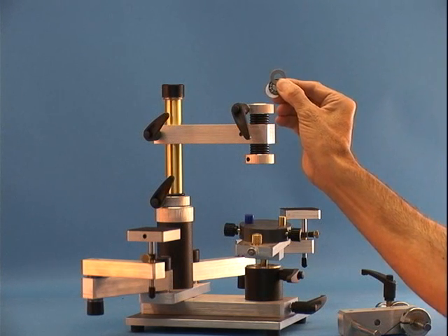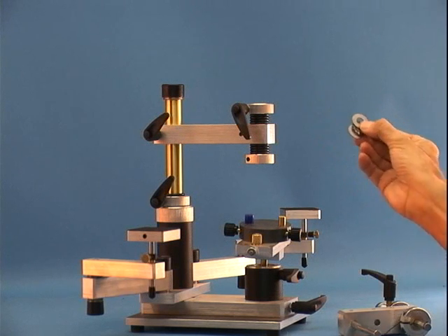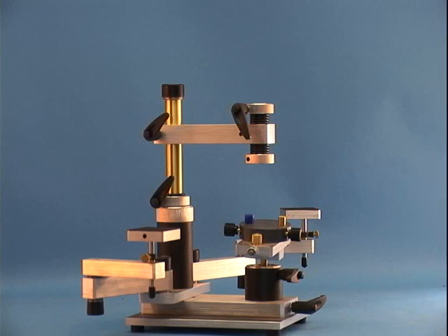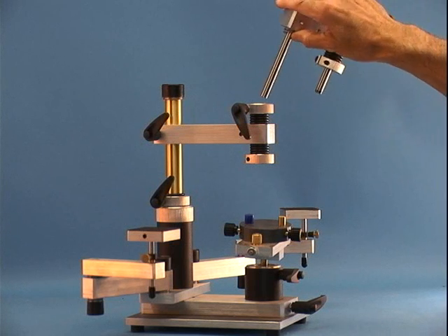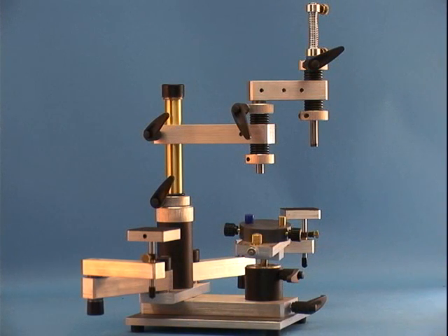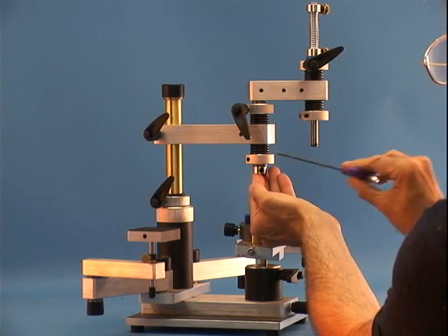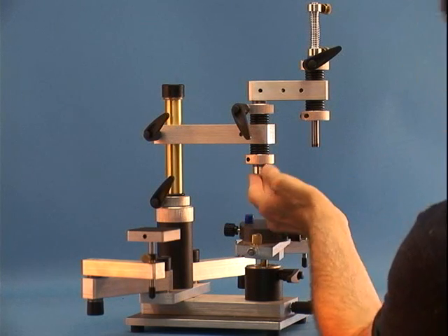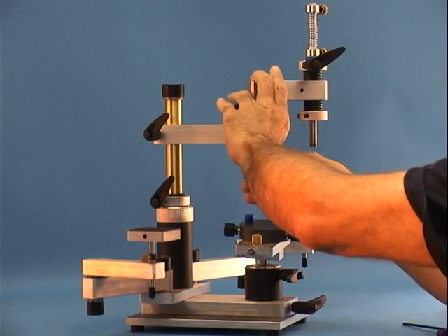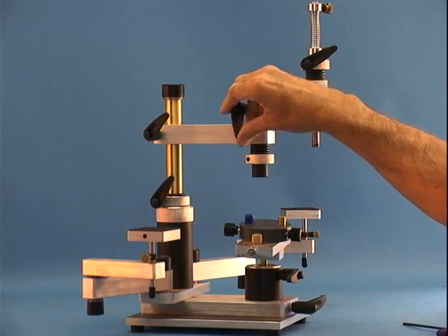This is the bearing assembly. It consists of a bearing sandwiched between two precision washers. Slide the bearing assembly on the shaft of the secondary arm and insert it in the primary arm. Now insert the second or lower bearing assembly on the shaft and lock it in place with the collar. Snap on the black cap. The secondary arm is now installed.